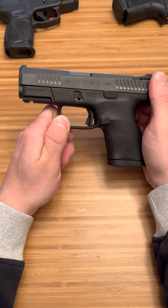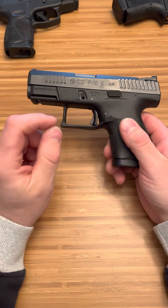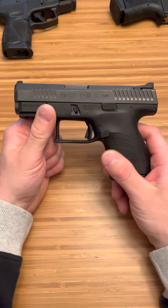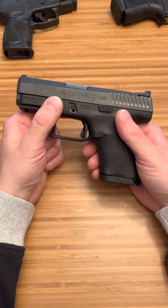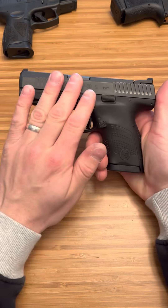Also the serrations are deep but they don't hurt your hand. I'm not saying hurt like you're in so much pain, but you do notice with some firearms when you go to rack that slide you feel a little uncomfortable. It's nothing major, nothing that's going to change you carrying this firearm because of how often you're going to be racking the slide.